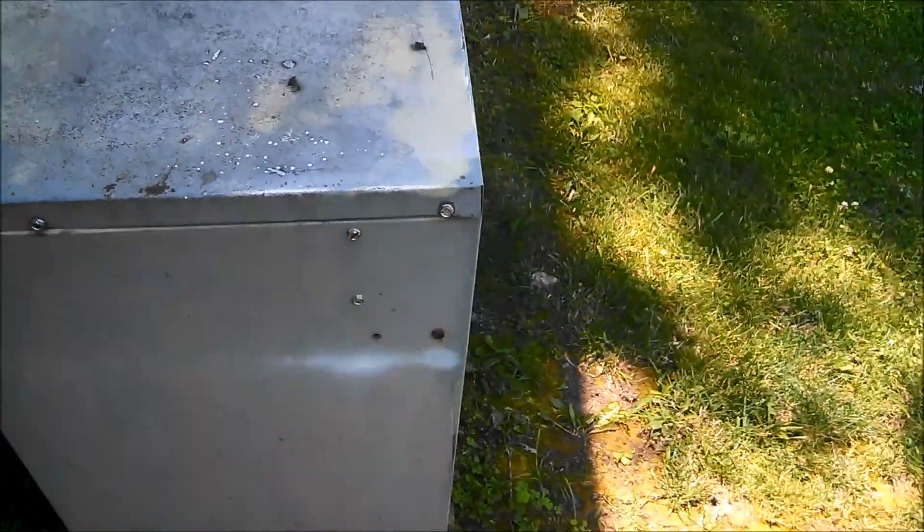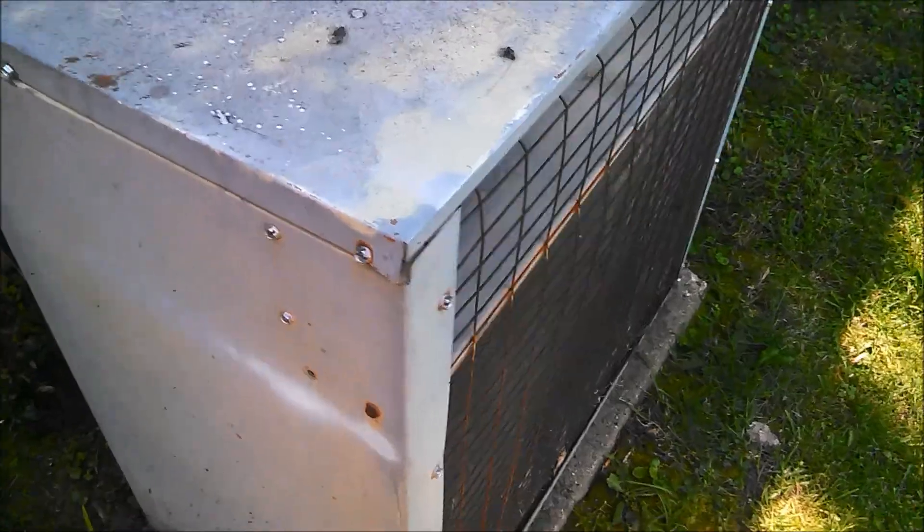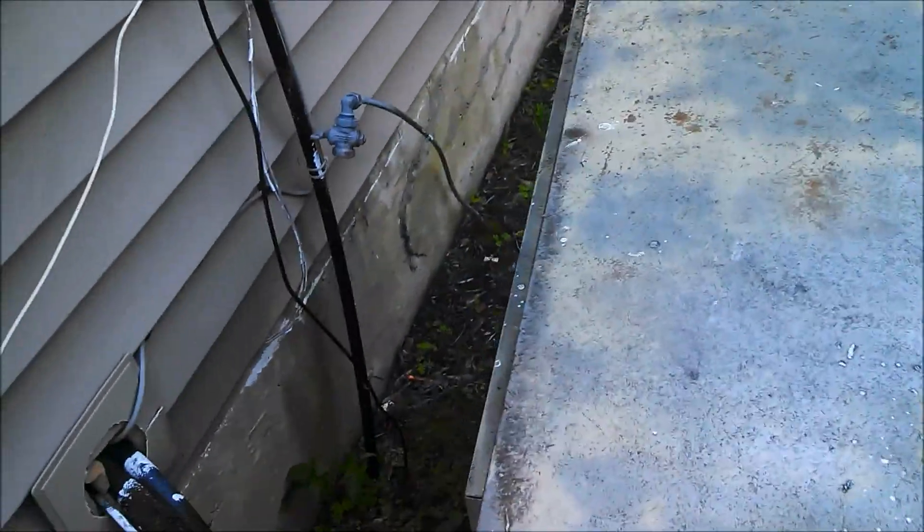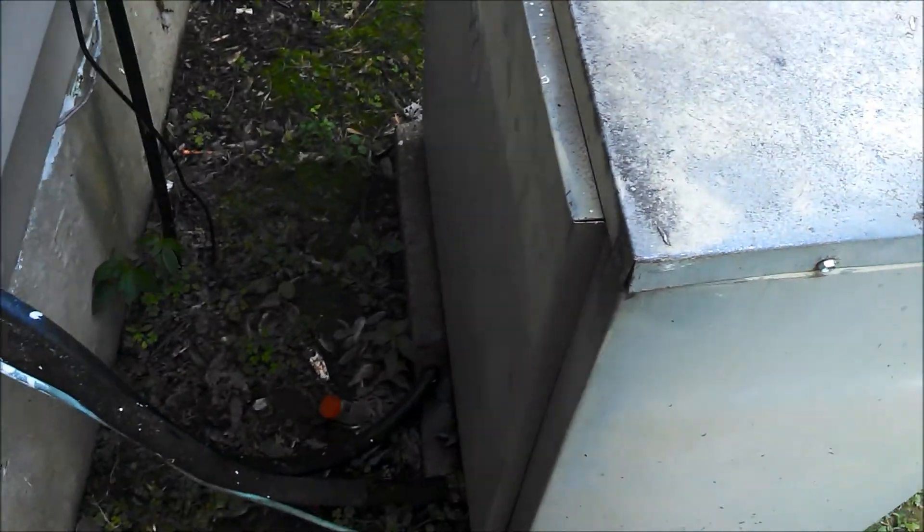The fins are so far apart you don't even have to clean them, because there's still plenty of space for the air to flow through. So this air conditioner is gonna last a really, really long time.